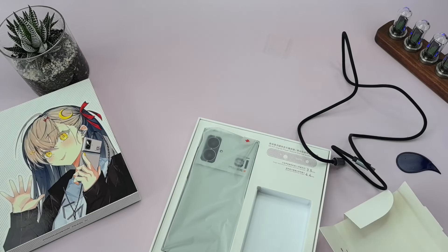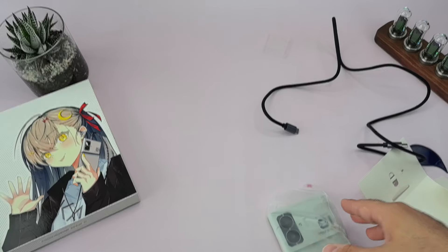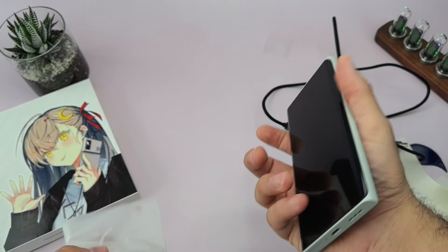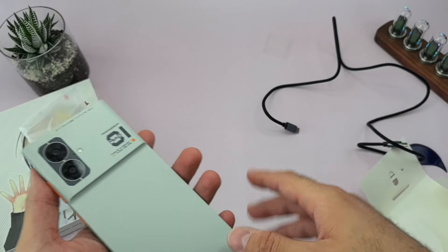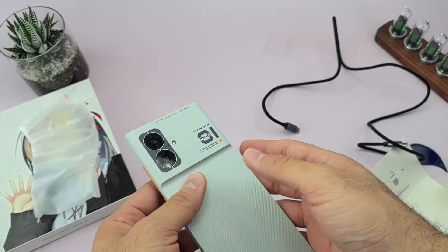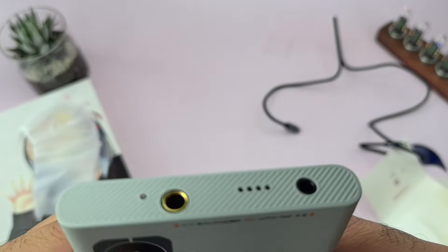Nothing else in the box — let's take this bad boy out. That's actually it. Initial impressions: unusually light. The screen seems very smooth. You get two cameras, the mobile audio device badge, a small flashlight, and what I'm guessing is a mic. There's also the 4.4mm balanced output.